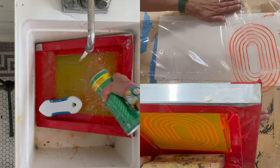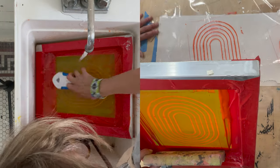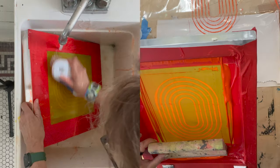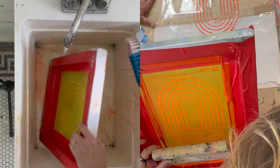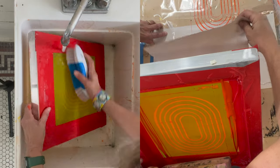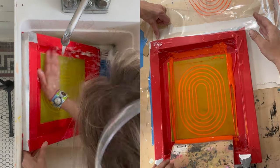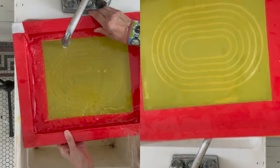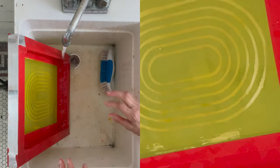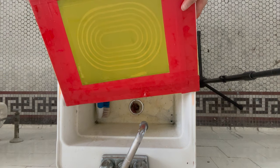We're going to let this dry a little bit before we do another pull, so we're just going to set this aside. You can see through this screen and it's been cleaned thoroughly. All good — on to the next one.